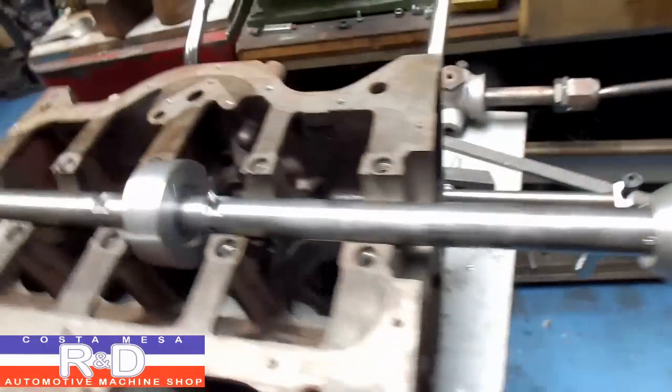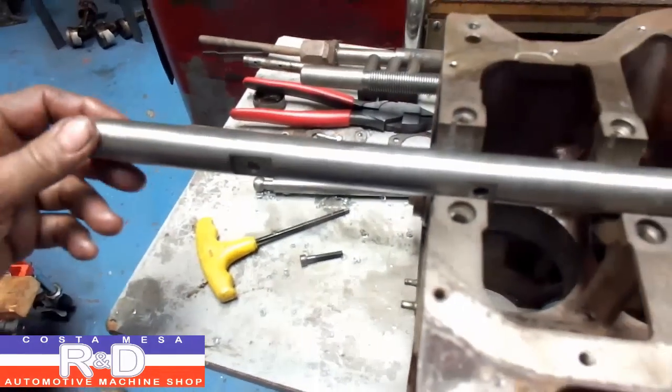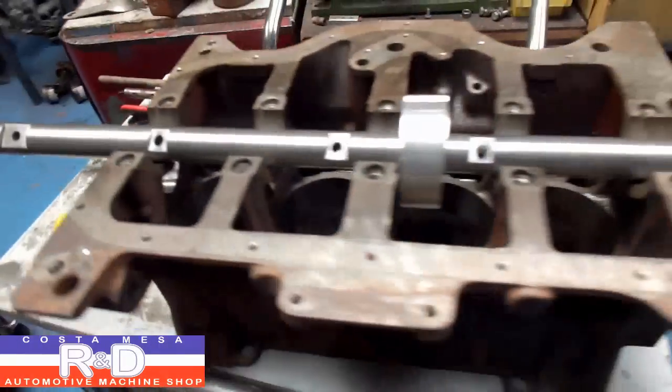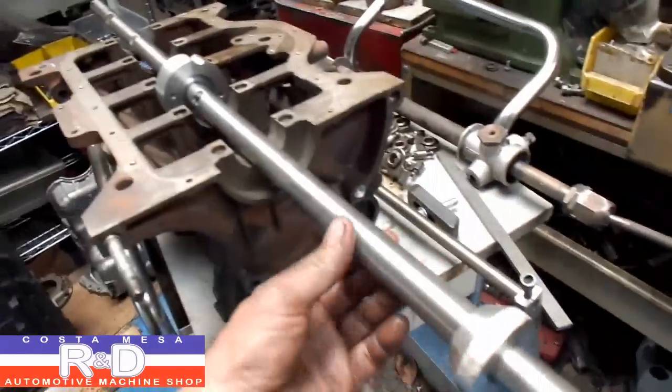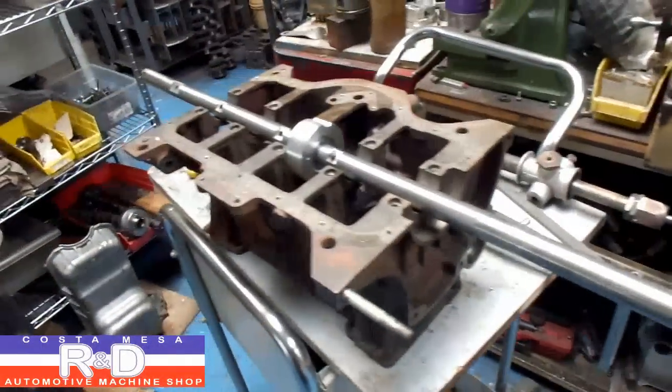The boring bar looks like this. We've got several holes in here for tool bits, so we can place this anywhere. We actually made this originally to do a Lamborghini head, and now we're just modifying it for the Renault — and it'll do other blocks as well.